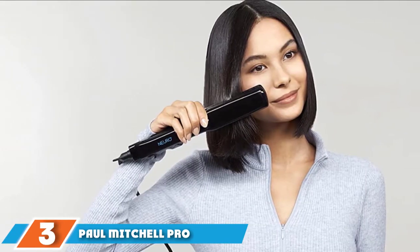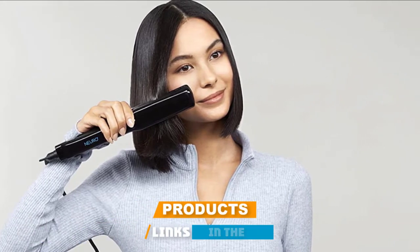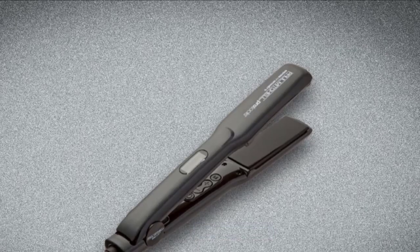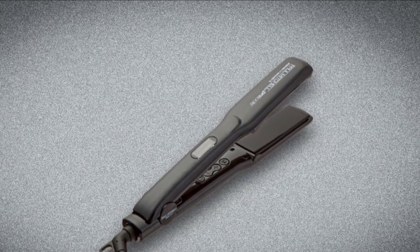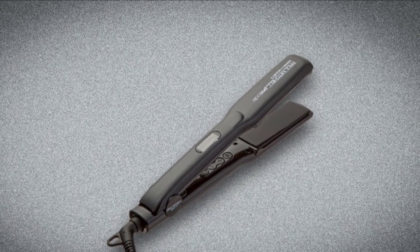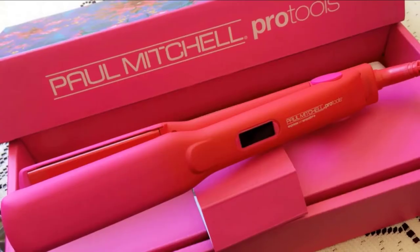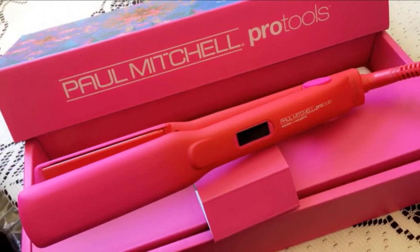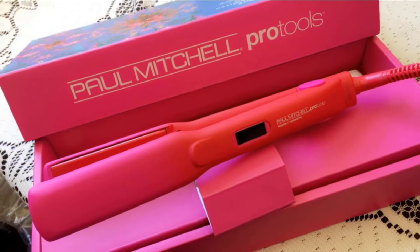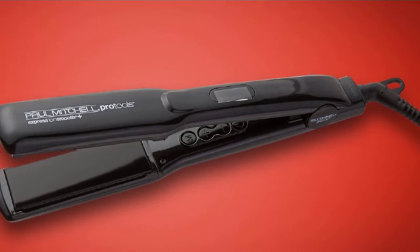The number 3 position is held by the Paul Mitchell Pro Tools Express IONS Smooth Flat Iron. Ionic flat irons deliver natural negative ions to counteract static electrons in hair, infuse moisture, and don't require additional protective products. They truly straighten without leaving any wave behind unless you want to create some movement on purpose. These tools are great for all hair types and textures, helping keep strands shiny and beautiful whether you have fine flat hair or thick, curly, coarse hair.